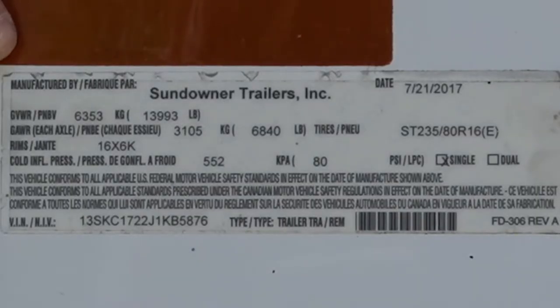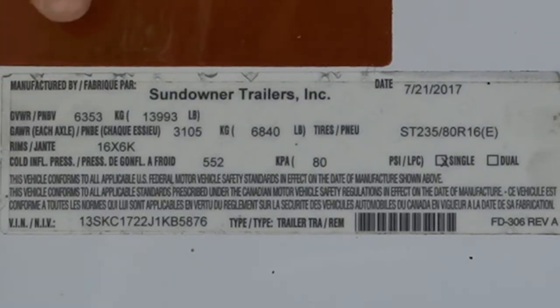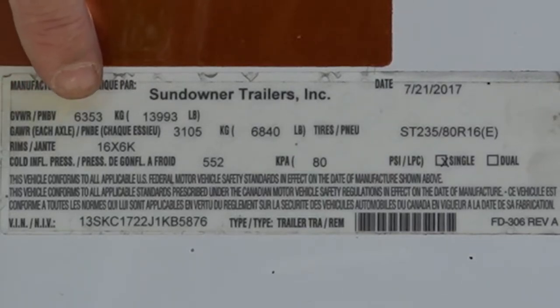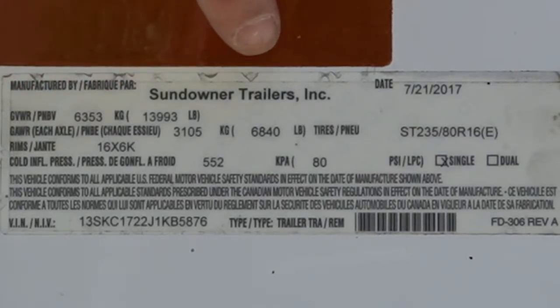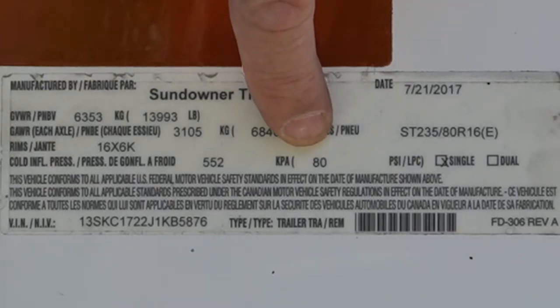Here we have the data plate. On the truck it was on the driver's door; on this trailer it's a sticker on the side that gives you the VIN number, the gross vehicle weight, the type of tires, the tire size, and tire pressure. It's right in here — 80 PSI on this trailer.